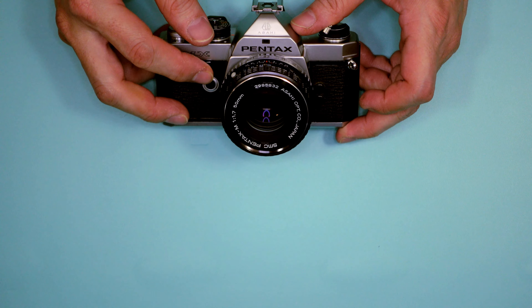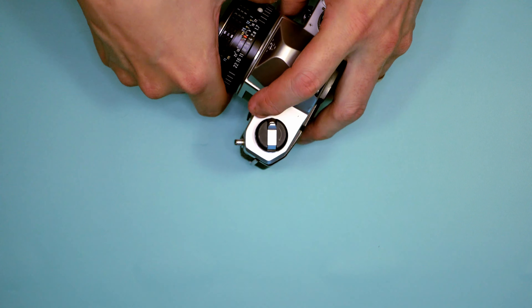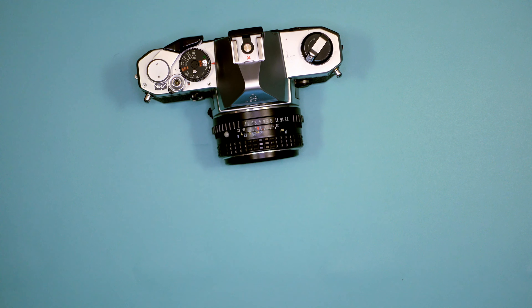Strap lugs, of course. Self-timer. And lens release. There's also a little trick true for many Pentax cameras — if you lightly tap on the shutter release, you can get the mirror to lock up. With its introduction of K-series bodies, Pentax also released a vast number of K-mount lenses in two types: standard K-mount lenses, and the M lenses, which were meant to go with the M bodies — MX and ME. The ME was actually the automatic version of the MX, and the M lenses were more compact than full-size counterparts offered by other camera makers.